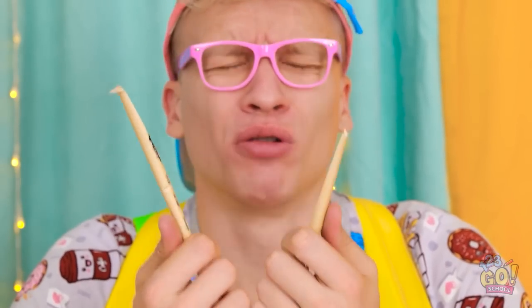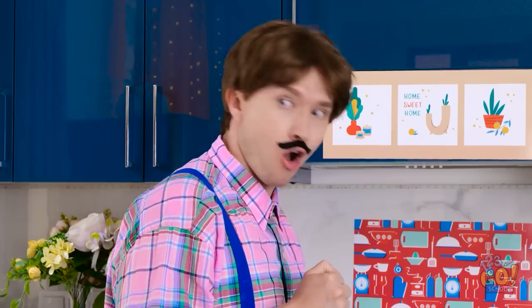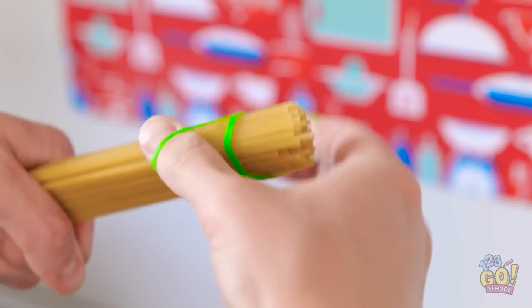Why did I just do that? My paintbrush broke in half! Too bad. Hey, wait a minute — see this pasta? Use a rubber band to keep them secure and put it on the end.